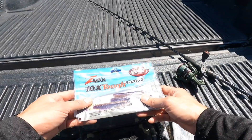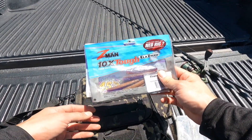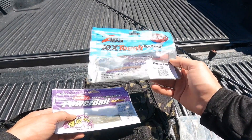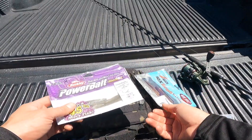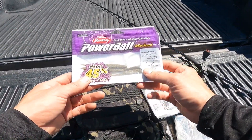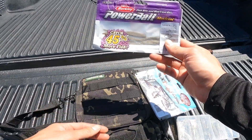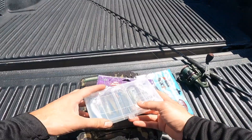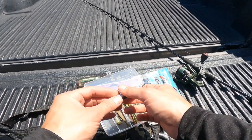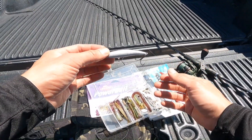Howdy folks, welcome back to another video. Today I'd like to show you a few of my favorite baits to use this summer. First up is the Finesse TRD by Z-Man, this is the color PB&J. Next up we have the flat-nosed minnow, this is a small 4-inch size — you can put this on a drop shot or a small weighted Ned rig. And finally I like to carry around a small jerk bait, just in case the fish are more active and they want something that's moving.